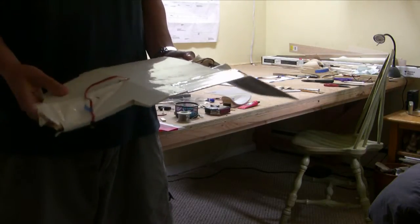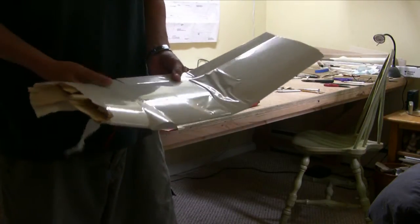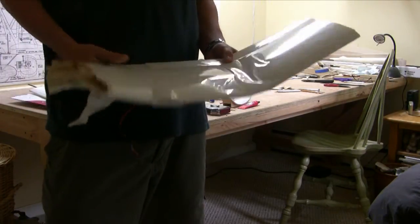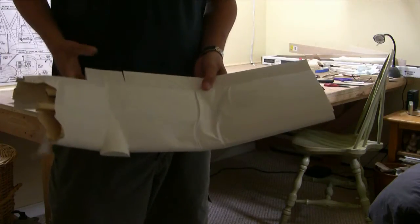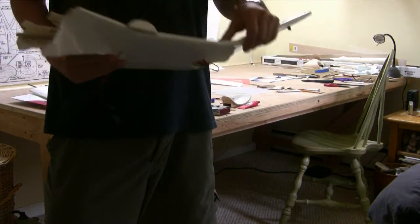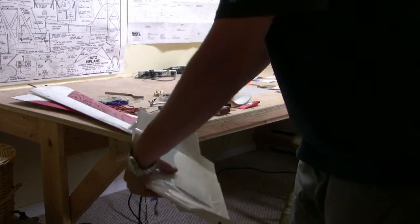It's interesting — it broke more or less where the other one did, just a little bit off to the side. I put my knee in the middle, so I guess that decided where it was going to bend. Not a super strong wing. As I said, my joints and center section where I joined the wings together are great — they had carbon fiber and held up really well. But right past the carbon fiber, that was the problem.